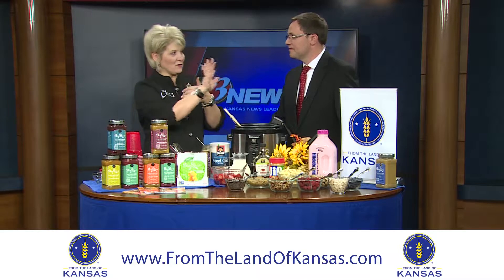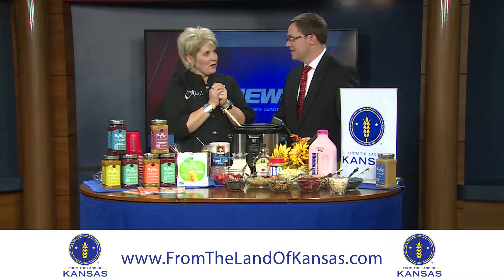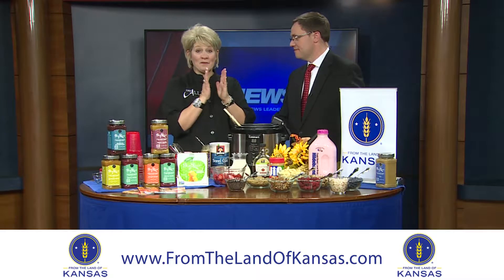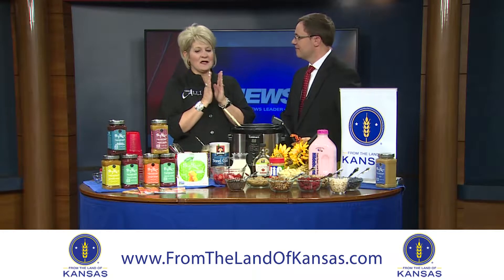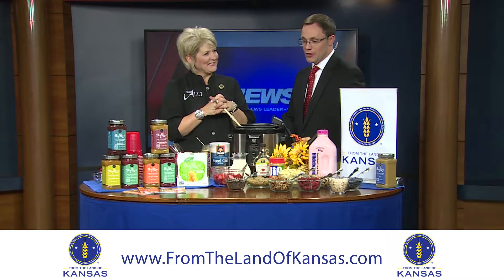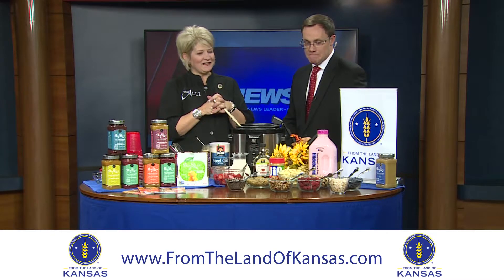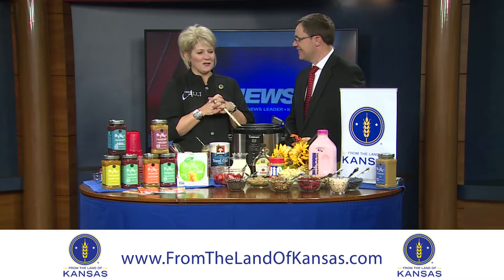My boys like to use Hildebrand Farms strawberry milk with bananas to give it a strawberry banana flavor. You can use nut butters, maple syrup — there's lots of different ways. Toasted coconut makes it crunchy on the top. I've found this to be a really great way to give my family something warm when they're headed out the door to conquer the world.